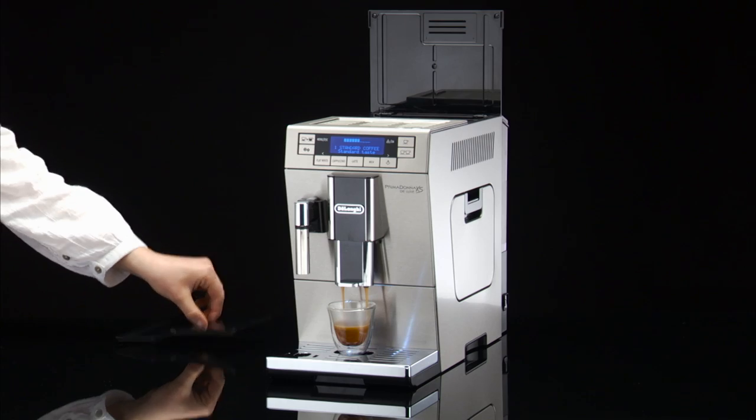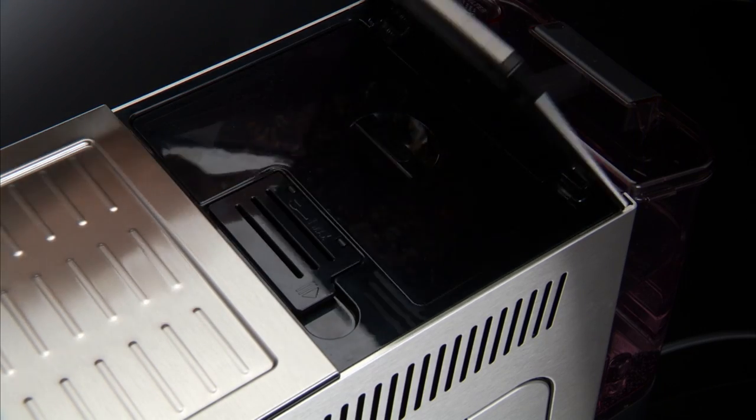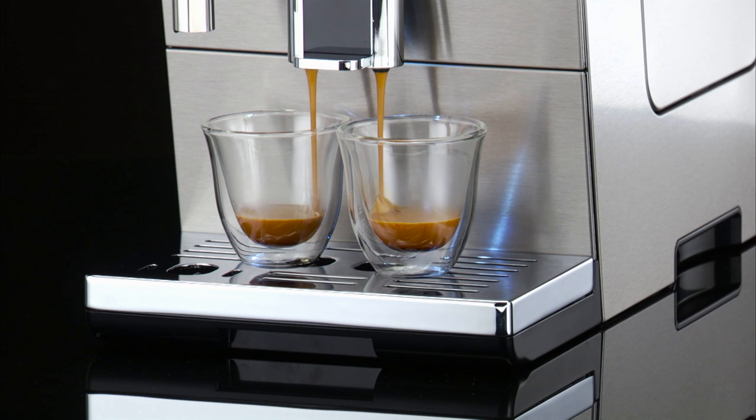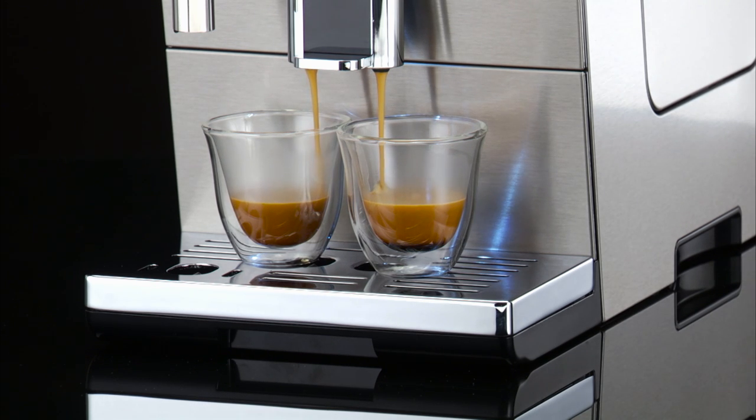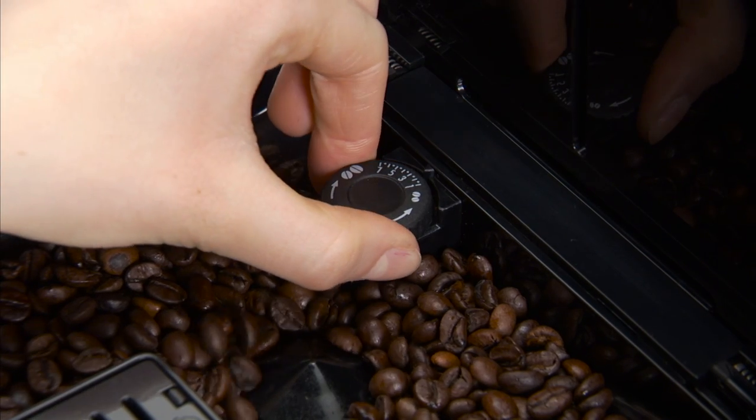Do not turn more than one click at a time, otherwise the coffee could be delivered a drop at a time. These adjustments will only be evident after at least two cups of coffee have been delivered. If this adjustment does not obtain the desired result, turn the dial another click.